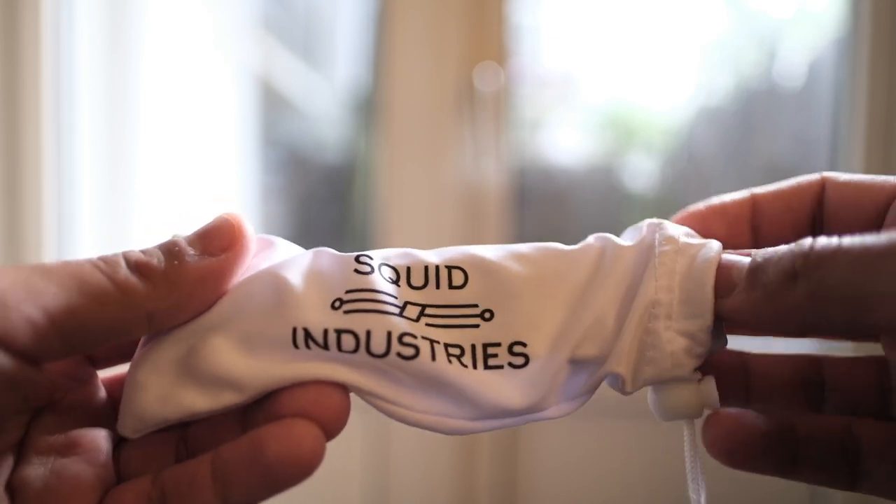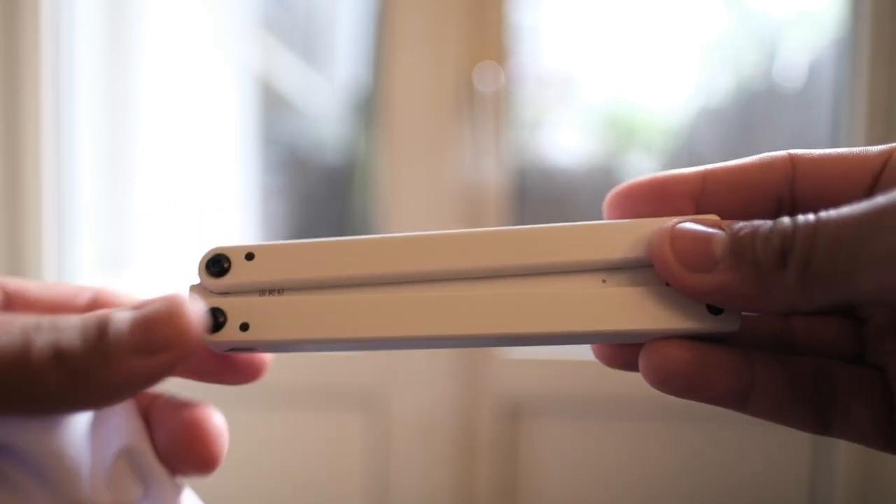So this is from Squid Industries — they call it the Squiddy. Squiddys run about $35, something like that. In Europe, the prices are kind of all over the place because it depends on who's carrying them, but you can find them for certainly less than $100.